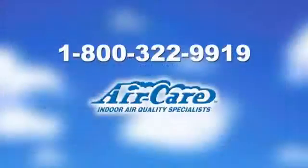If you have any questions, please refer to the DLT Owner's Manual or call AirCare at 800-322-9919.